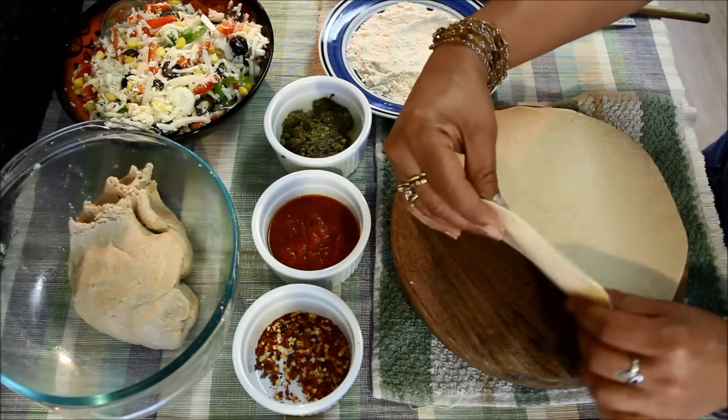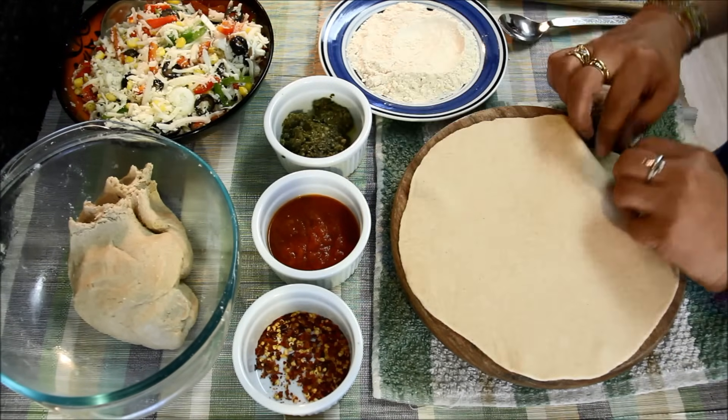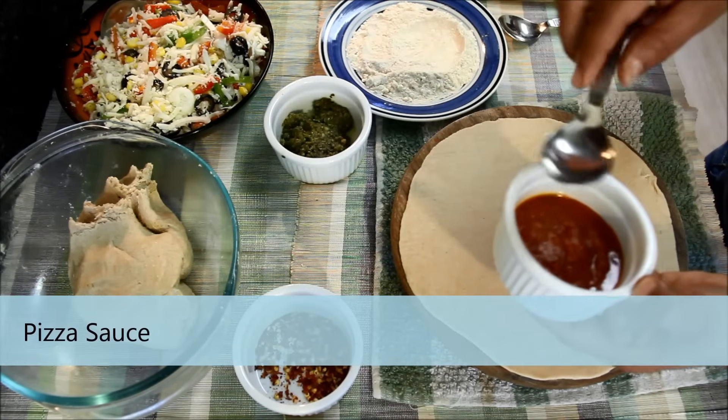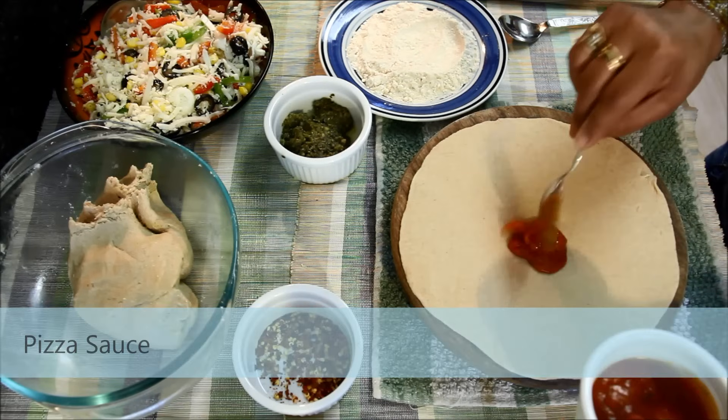This is the thickness we are looking for. Now I'll take some pizza sauce and apply it all over the rolled chapati.